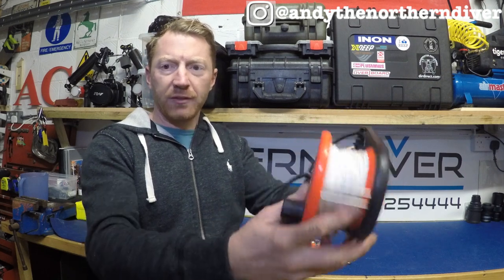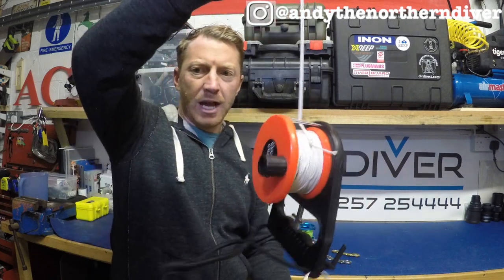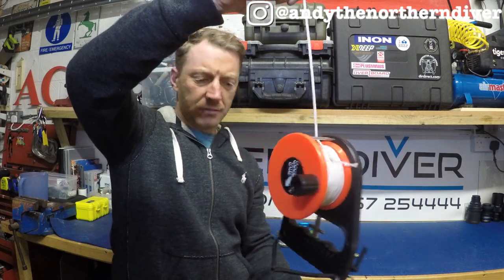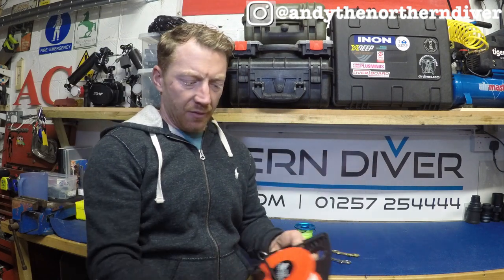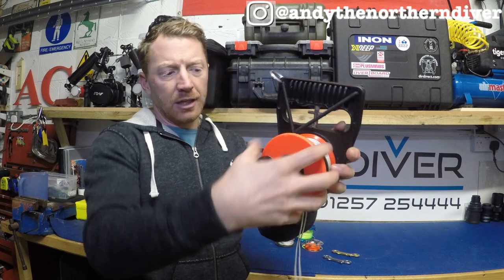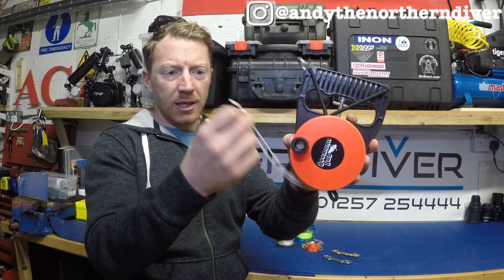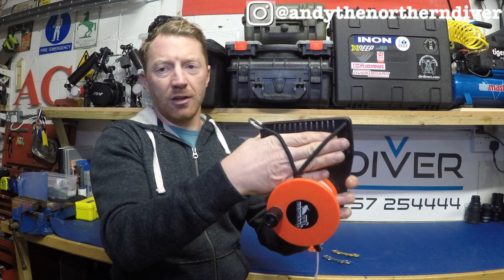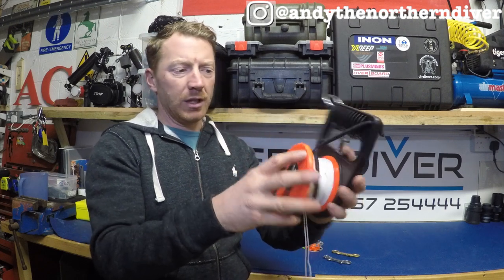So if I was to drop this in front of me and there's a line going up to the surface with a DSMB on it, it would simply hang there — it's not going to unspool itself and go down to Davy Jones's locker. I've put some elastic around the top, tied it through the two holes in the handle, it encompasses the spool, and that allows me when using a DSMB to tie the DSMB straight away and house it under the elastic.